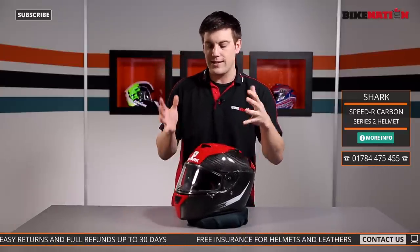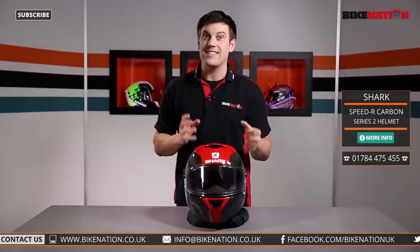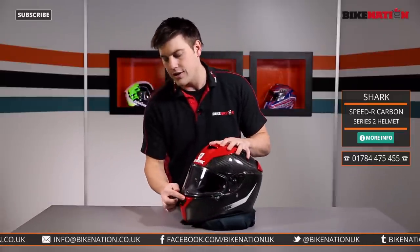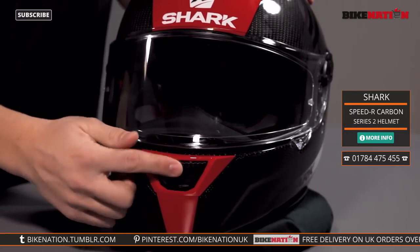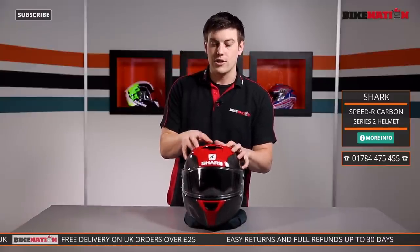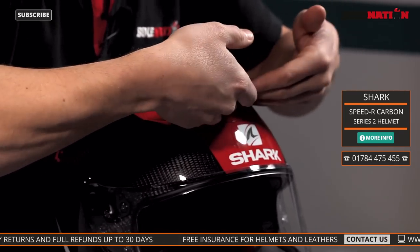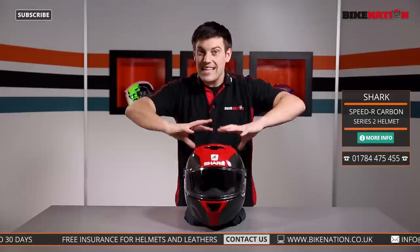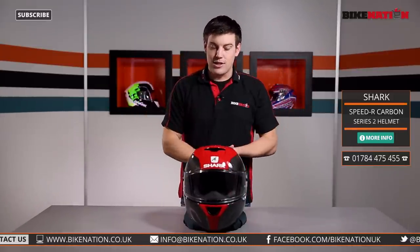Now let's move on to the vents — this helmet has quite a good number of vents and a clever system. First, there's a rocker lever at the front which opens up the chin vent, directing cold air into the front of the visor across your face to keep you cool — you can open or close it with one finger. There's also another vent on the top with a simple lever; moving it forward or back directs cold air into the front of the visor and helmet, and because of the clever air channeling built inside, it directs all that cold air around your entire head.